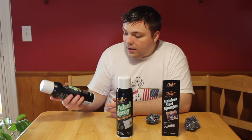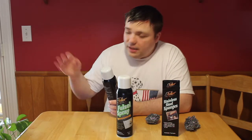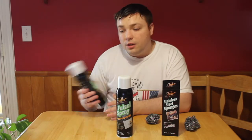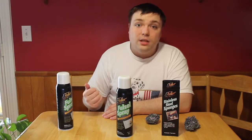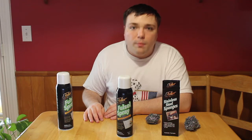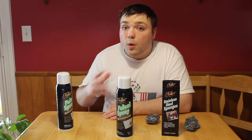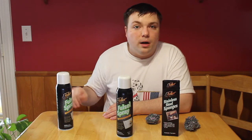All you have to do is spray it on, let it sit for a little bit, and then scrub it off. You can use some water if you want to help. You do have to use some elbow grease still, but it will work and I guarantee you're going to love this product.